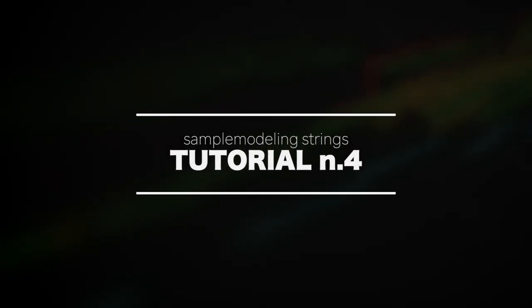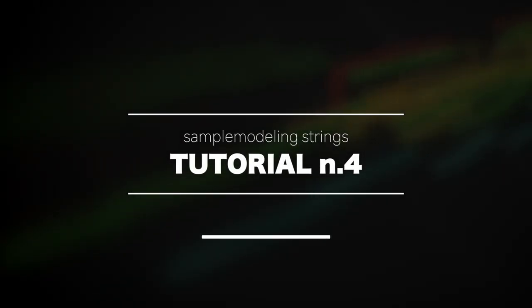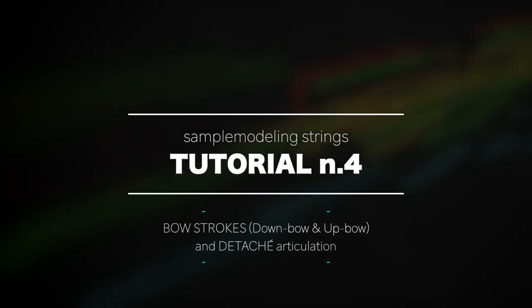Hi everybody! Today we'll discuss the two different types of bow stroke, down bow and up bow, and we'll introduce the detaché articulation.